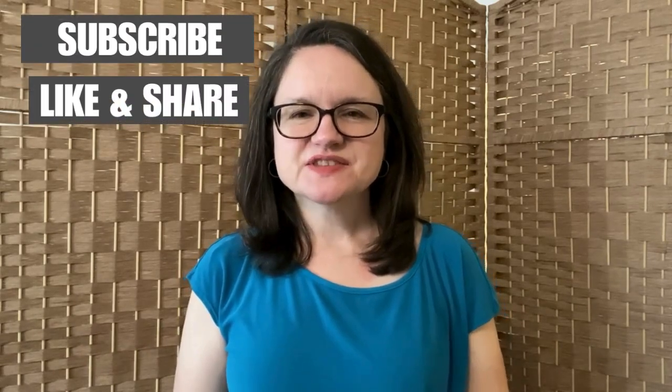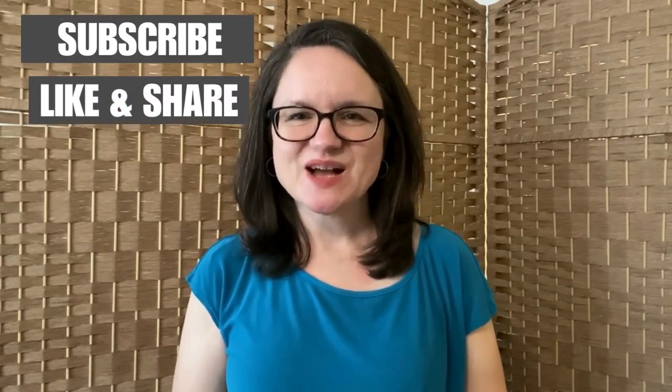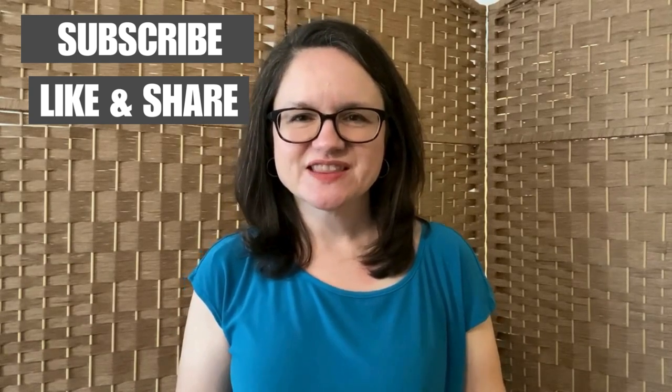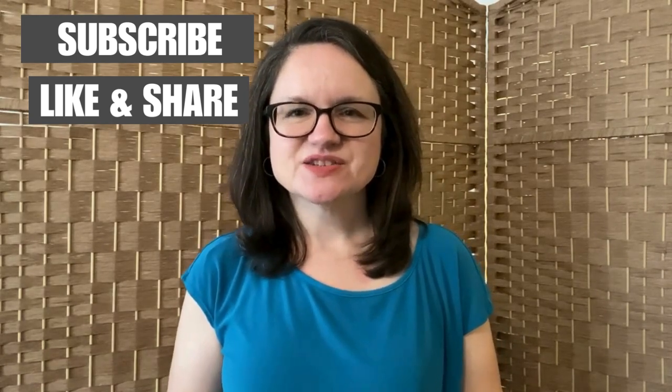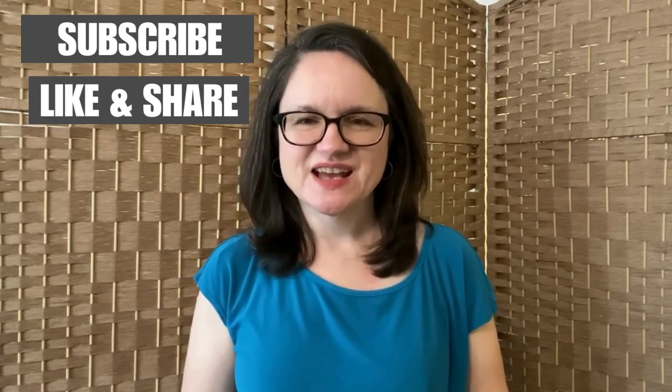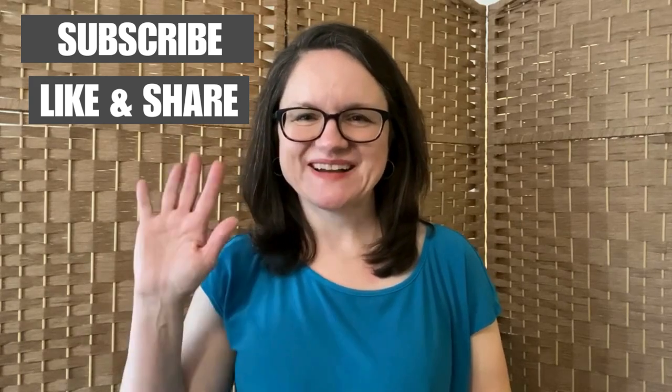Thank you so much for joining me in this video. I hope it was helpful to you. I'll be making other tapping videos and I would love to know what topics you'd like to see covered, so just let me know in the comments. If this video has been helpful, please comment, like, share, and subscribe. Be sure to check the links in the description to join my email list and access my free resources. I look forward to seeing you in the next video — bye!